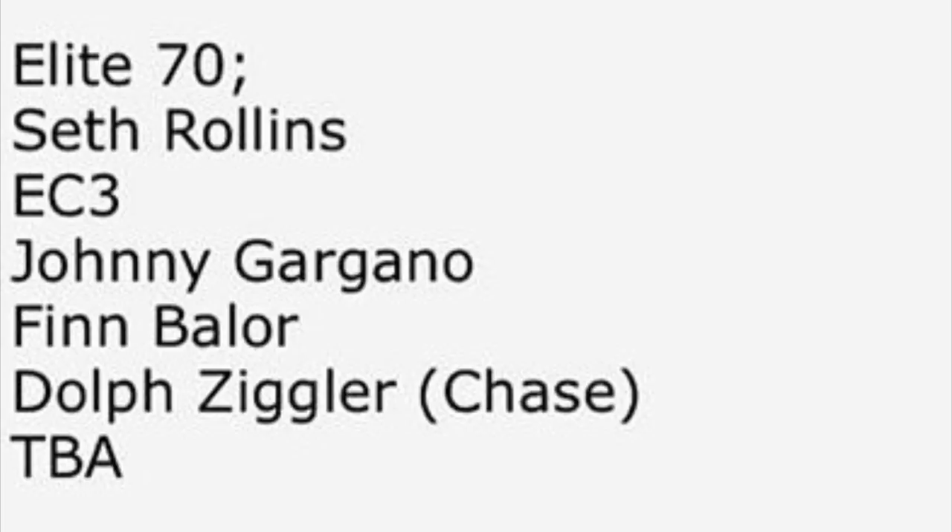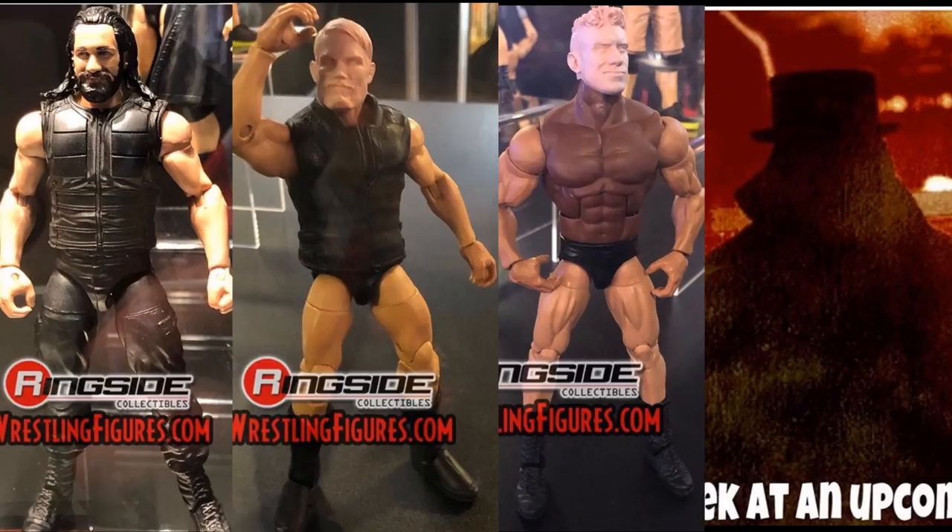Taking a look at Elite Series 70, we knew Seth Rollins was here in that Shield gear. I hate that — I really do wish we were getting the gear he rocked after SummerSlam, the Thanos pants with the double black kick pads instead of the gold boot. I think they could have gotten away with that to avoid copyright. So I really don't like that Seth Rollins Shield figure.